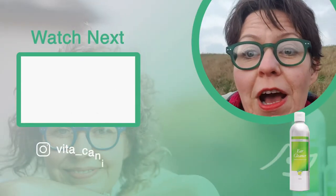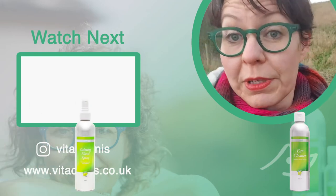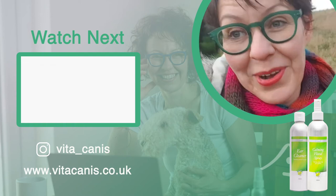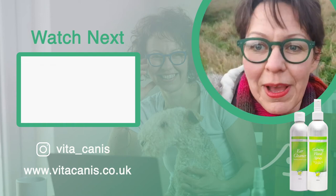If you or your dog find ear cleaning stressful, remember you can always use the calming floral spray to keep you both nice and calm. Thanks for watching — stay calm and keep aromatherapy.